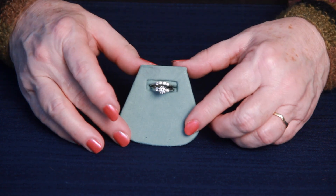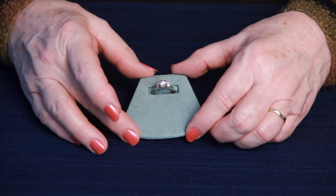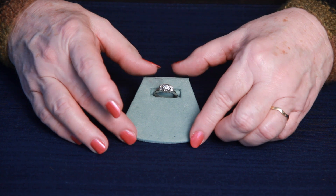The stones look to be very clear and white in color. Thank you so much for joining us today.